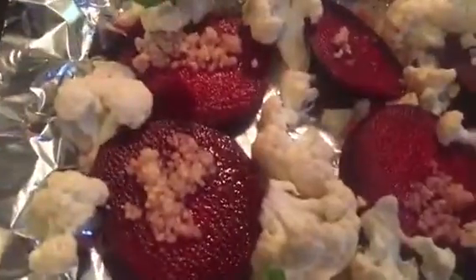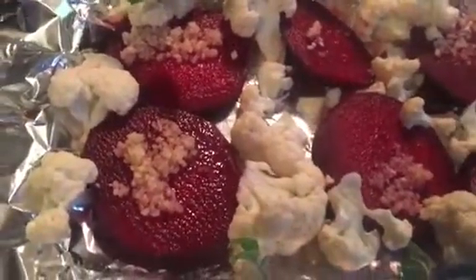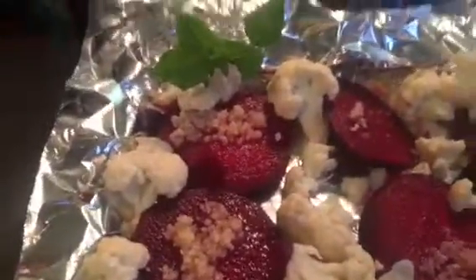So I'm going to do the vegetables first in the oven, because it's stormy here, so there's no grilling outdoors today. And after that, I will put that on top, and it's going to be beautiful.